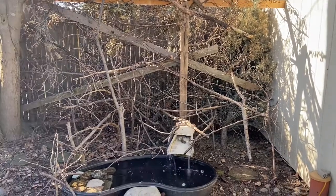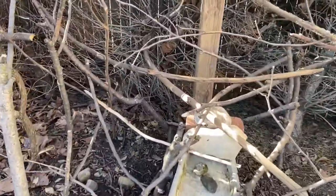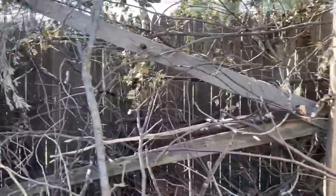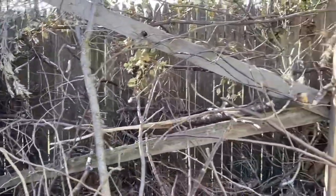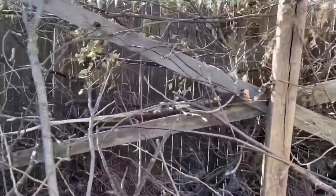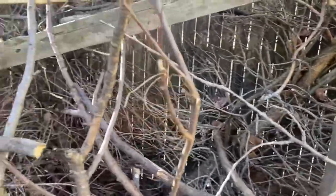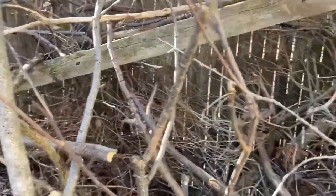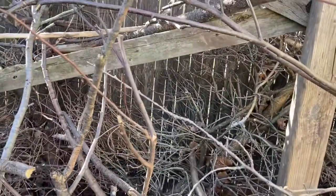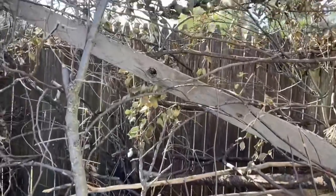I finally got the brush pile built and the birdbath running. Here are the cross beams on which I laid sticks crossways to create a framework inside of the brush pile that gives structure yet has spaces inside for the birds to freely move about, and it provides a framework to build upwards.